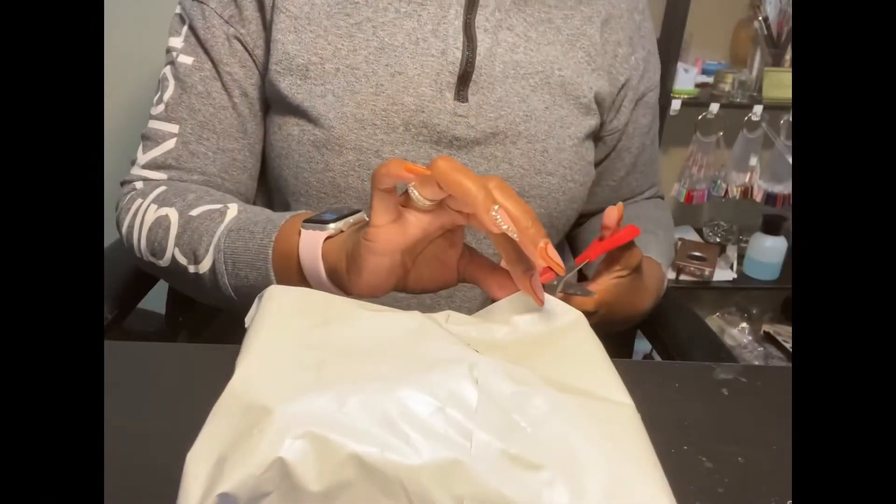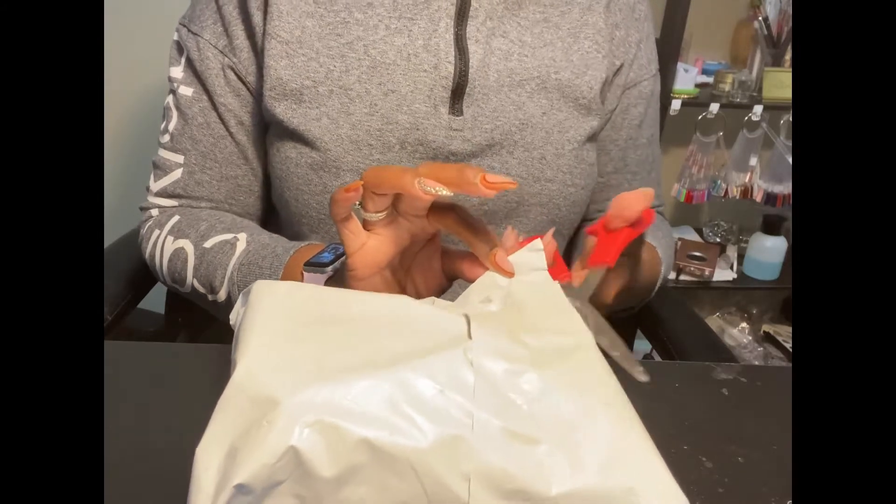Hi, my cute cuties, welcome back to my YouTube channel. Today's video is a package opening. Guess what — your girl got a great deal and I'll tell you all about it. But first, are you subscribed and do you have your bell notification on? All right, let's get right into the video, let's see what we have here.